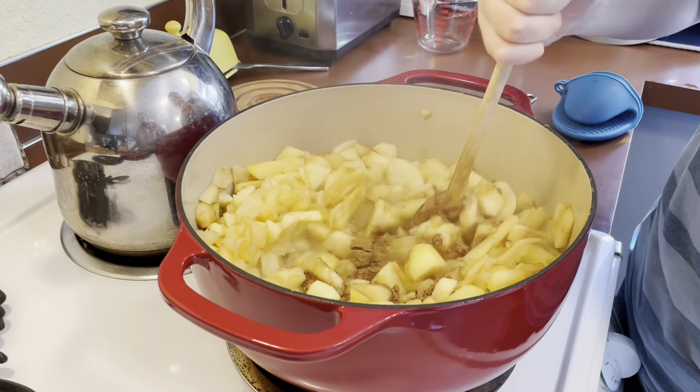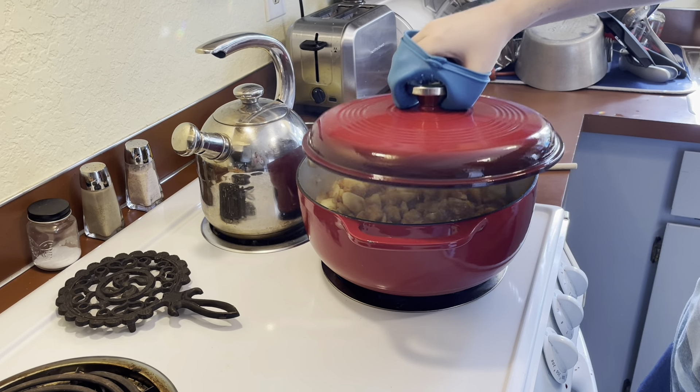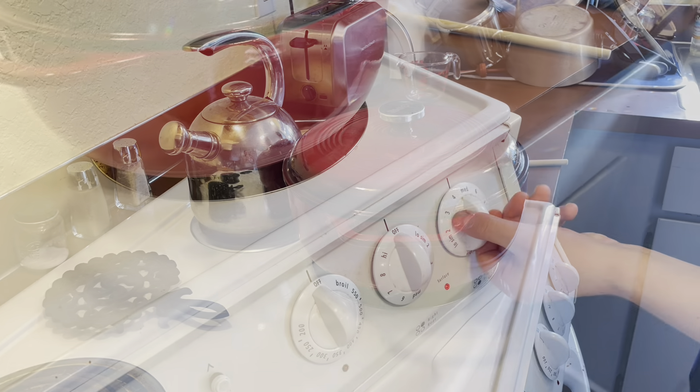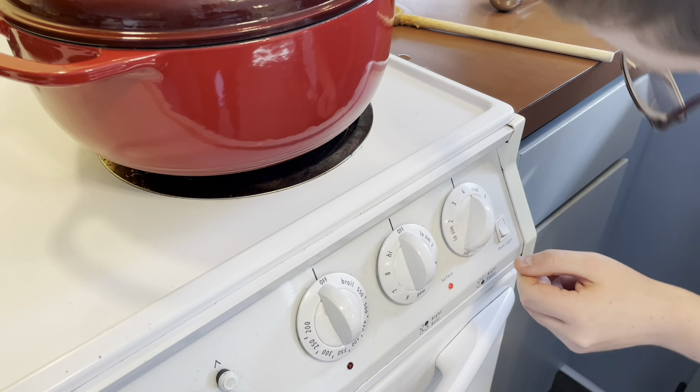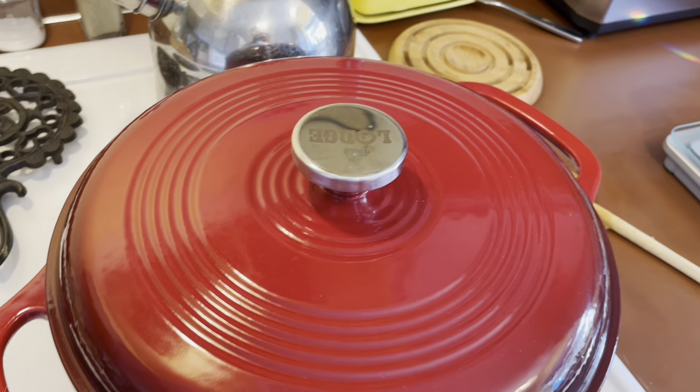Mix it, then put the lid back on, and then look at the ingredients to see what to use.